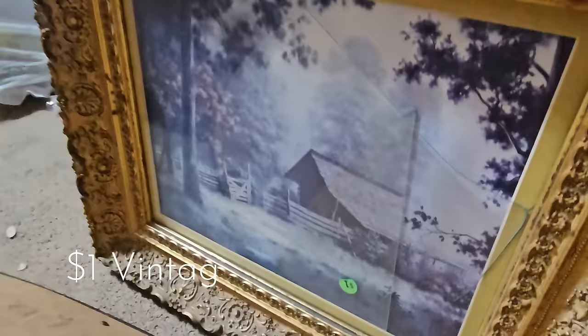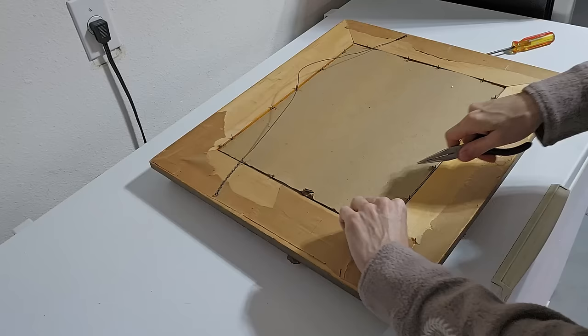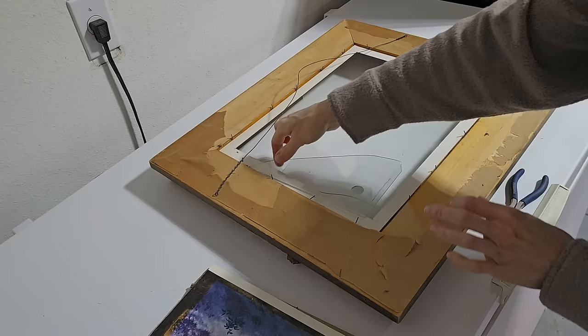This next DIY high-end home decor flip is so simple but has such an impact. I gave you a glimpse of this one dollar estate sale find in one of my thrift haul videos recently — it was a train wreck: the glass is broken, the picture is faded, but the frame is absolutely fabulous. And for one dollar, you cannot beat that. Since the frame was in such good shape, there was not much to do except pull everything apart and give it a good cleaning.